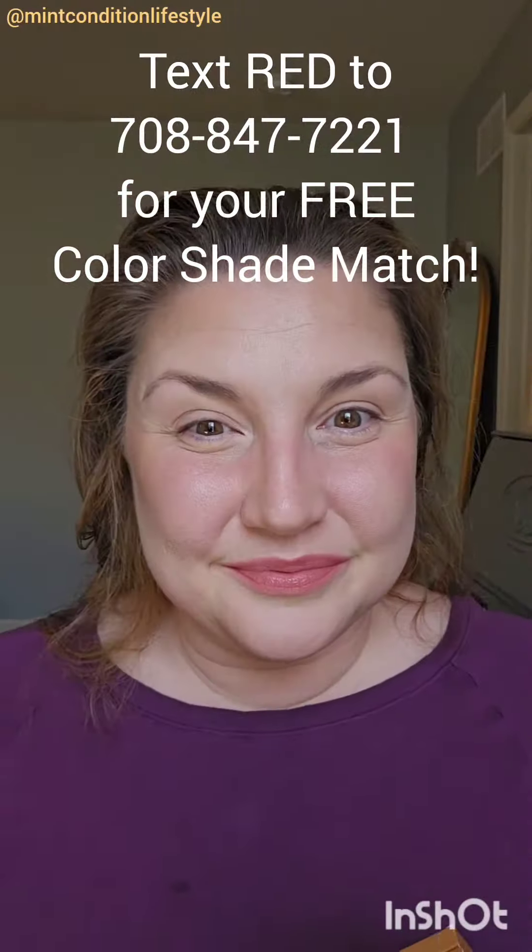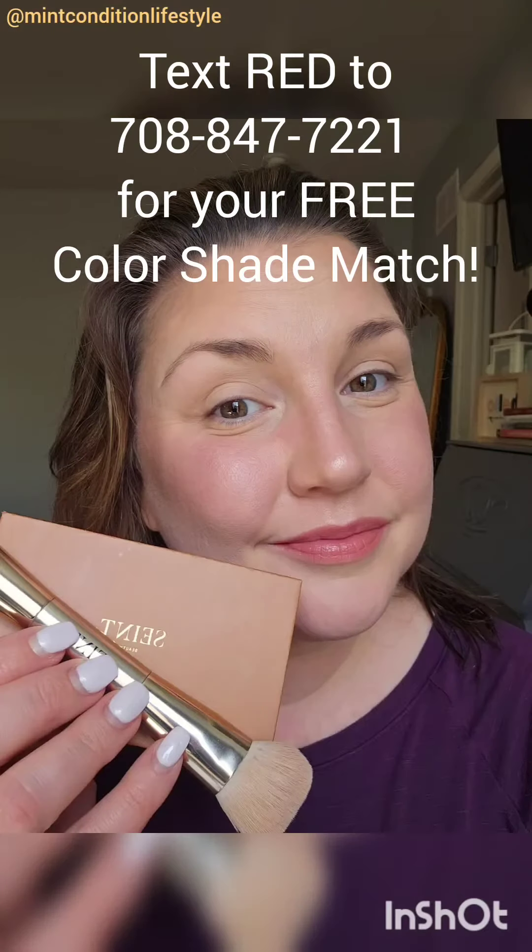So if I could help you out with a similar issue that you're dealing with, shoot me a text and I will send back a free color shade match.